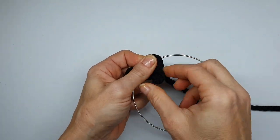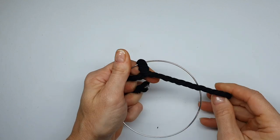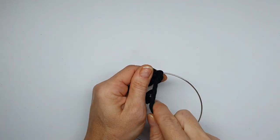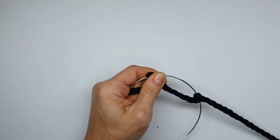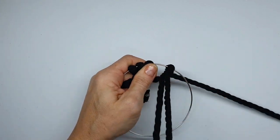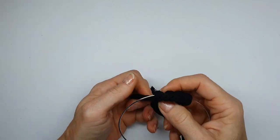We're looping the cord around the hoop and then feeding the loose end through the resulting loop — so over the hoop and then through the loop. Pull that tight and then repeat. It's quite a simple procedure; all we're doing is looping the rope around itself and then the hoop as well. Just pull that tight and repeat.